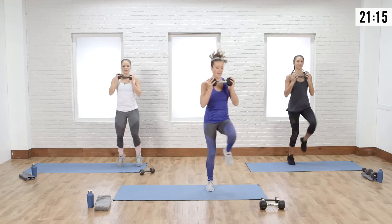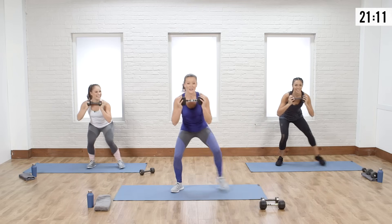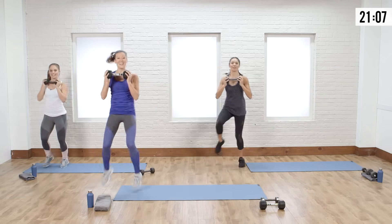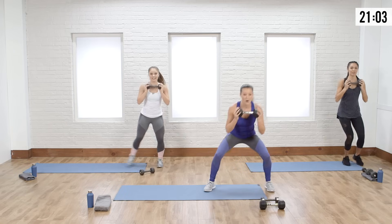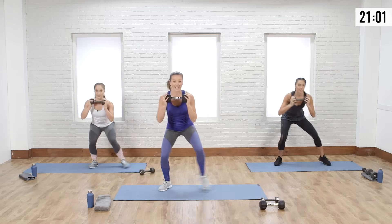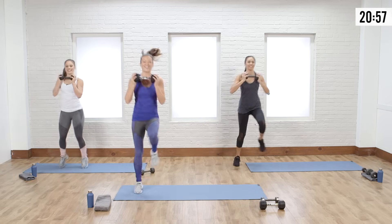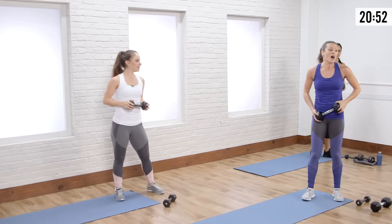Now we're high-kneeing the other way — it's so hard to run to the left, which is why we train the body in both directions. High knee, you got it, you're looking great. Let's low walk — keep that chest high, no hunching. Last one, high knee across. Breathe.